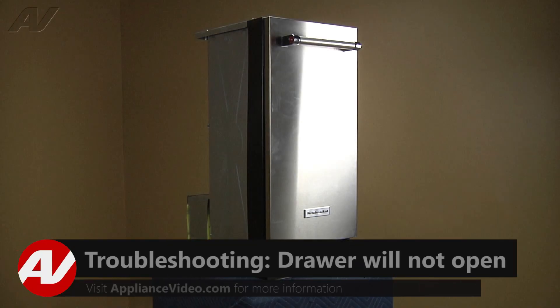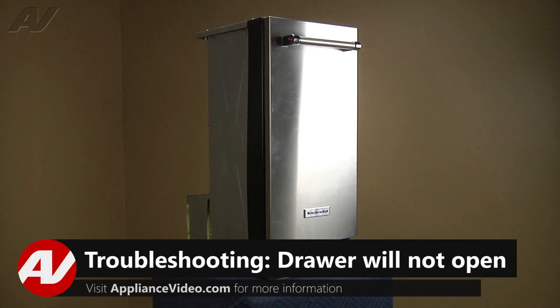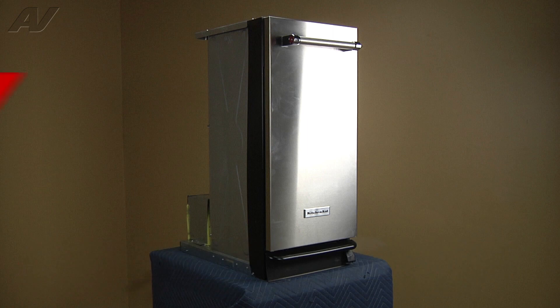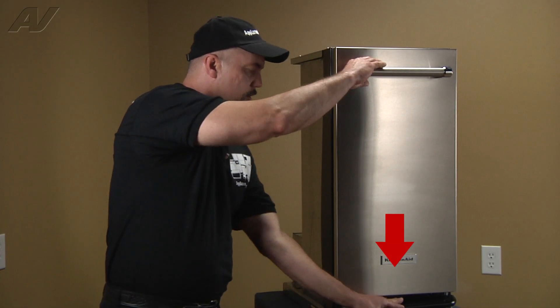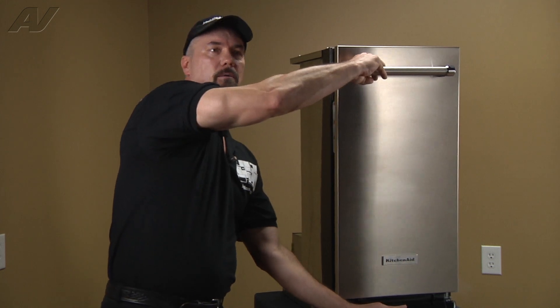One of the common customer service questions is the drawer will not open or is in the stuck position. If your drawer will not open even after depressing your foot pedal release for the door, it's more than likely your solid pack switch is in the on position.